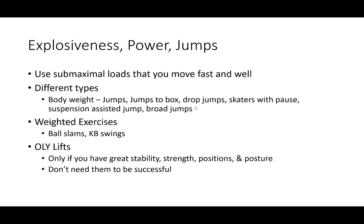For explosiveness, power, and jumps — use sub-maximal loads that allow you to move fast and well. Really focus on technique here. There are different types: body weight, weighted exercises, and Olympic lifts. If you're doing Olympic lifts, keep in mind you don't have to do them from the ground — you can stack them onto different platforms, which decreases the risk of injury.